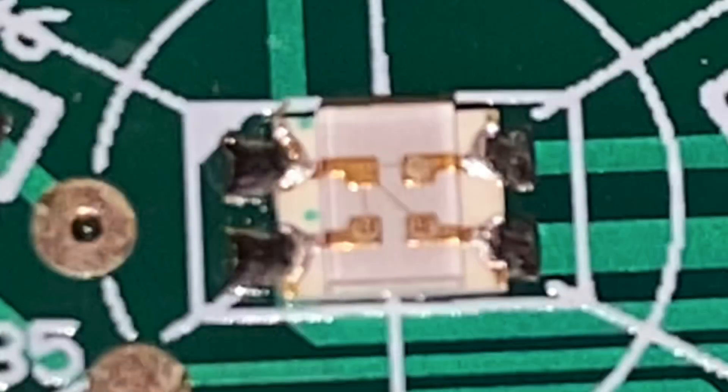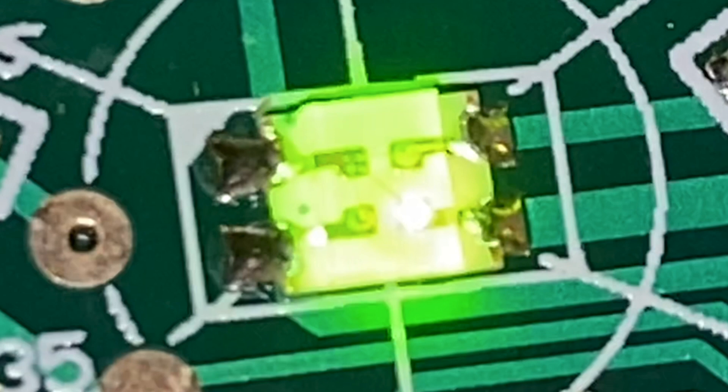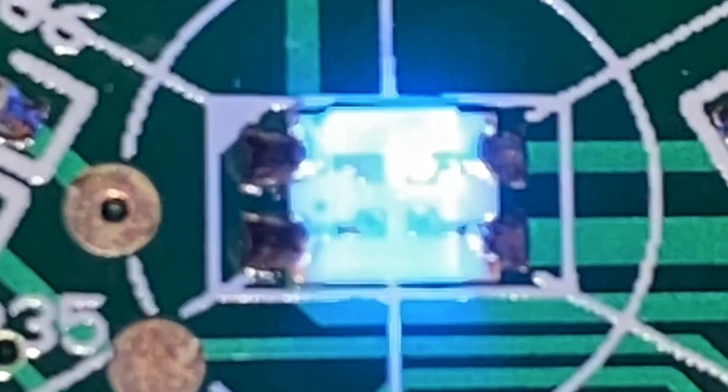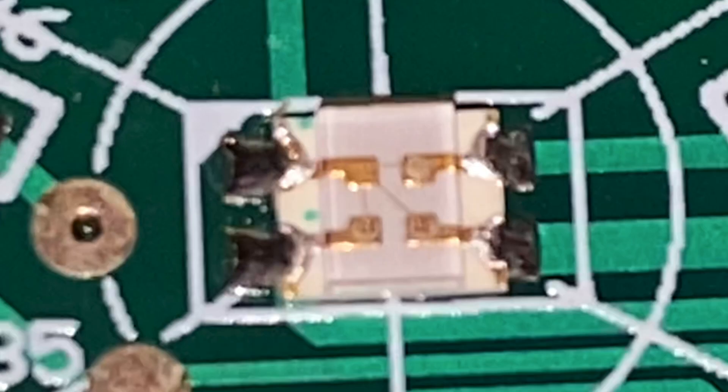Now I'll explain the deal with the middle LED. There is only one solder point which is the positive end, and then there are three solder points for the negative ends of all three lights. For the middle LED, the green is on the bottom right corner, the red is on the bottom left corner, the blue is on the top right corner, and the top left corner is the positive end — there's no light there.